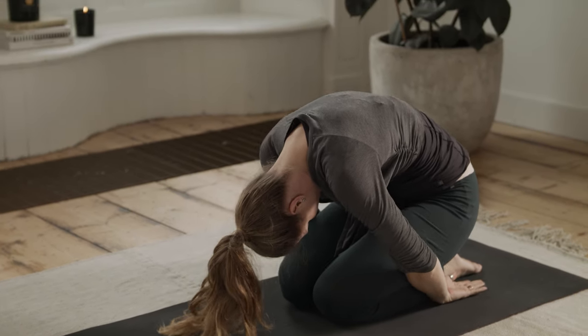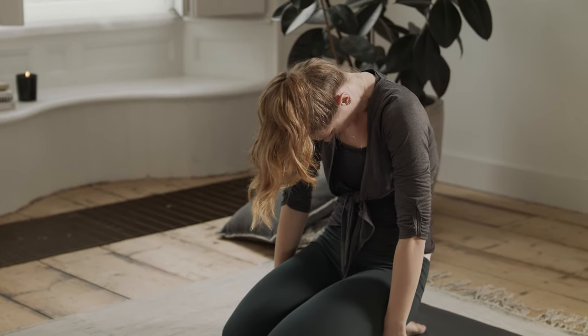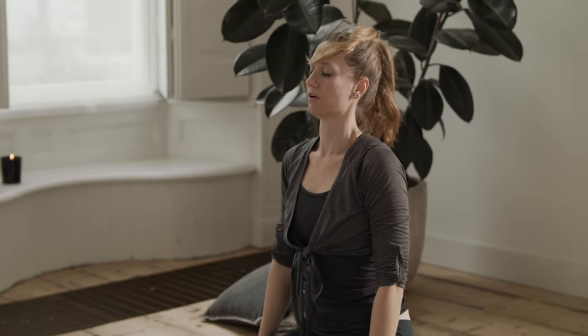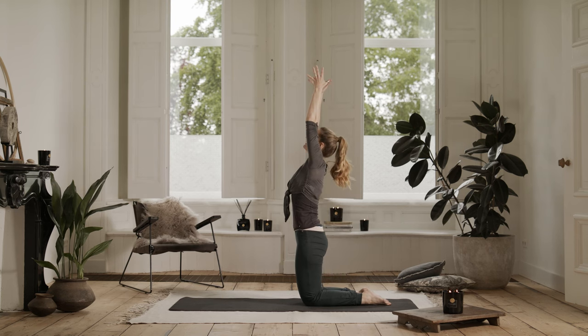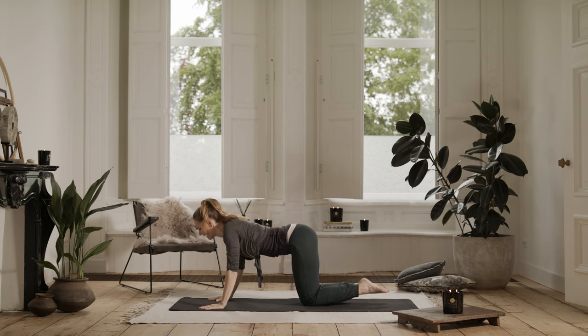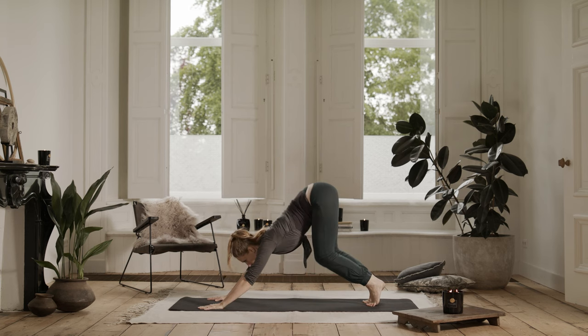And then slowly round yourself up, sitting on your heels. Your head is the last to lift. You allow your spine to become straight. And you inhale, again up to kneeling. And exhale, bring the hands down underneath your shoulders. Inhale, cat lift. And exhale, downward facing dog.